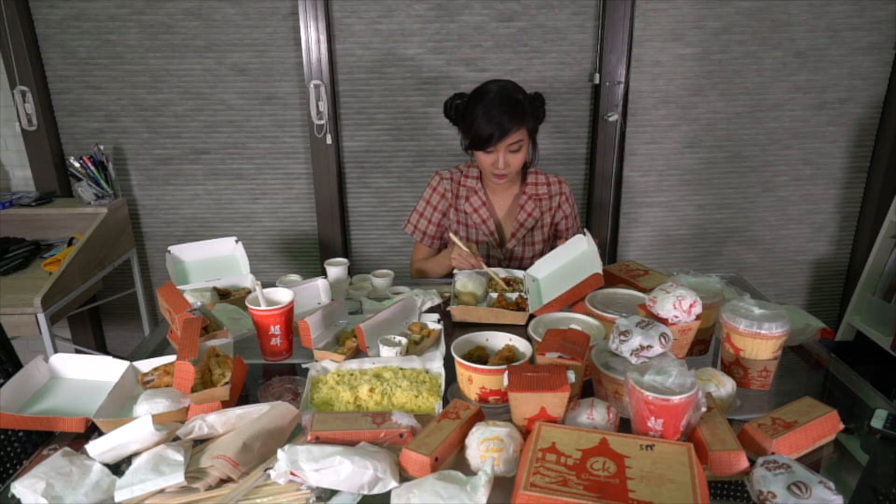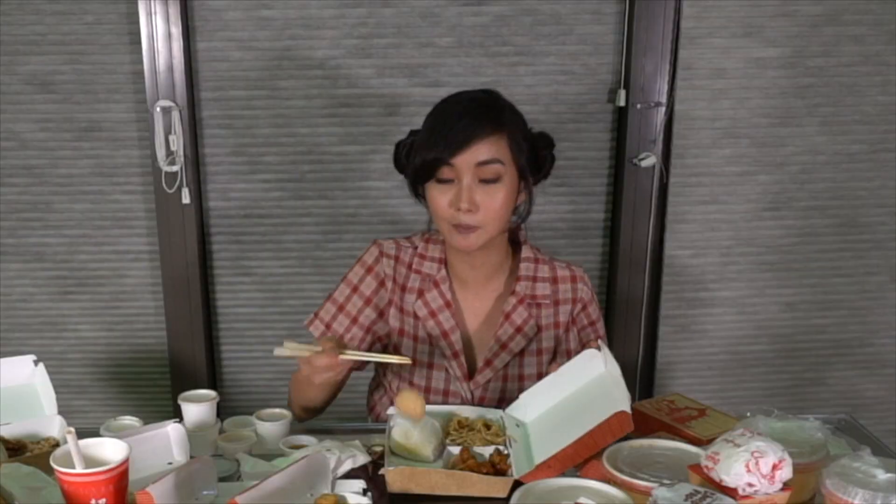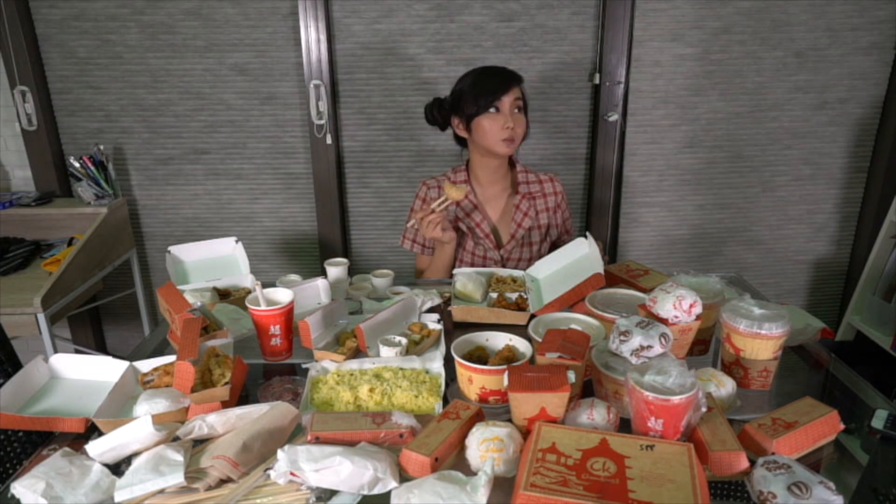I have a lot of food, so let's try the Pancit Canton. It's good! And finally, the Bucci. I look like this Bucci — I love the filling.